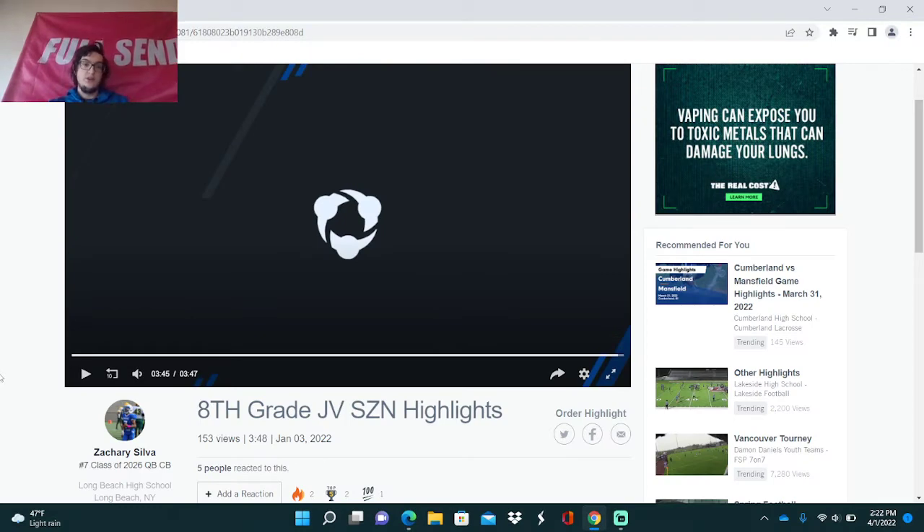So guys, that was Zachary Silva's eighth grade highlights on JV. Still, an eighth grader on JV is an impressive feat — he might be a starter for their varsity team next year. We need you guys to subscribe, like, and comment. We're trying to get all these young Long Island kids out there, because people don't respect Long Island kids as much as they should. Remember to like, subscribe, and comment down below — peace.